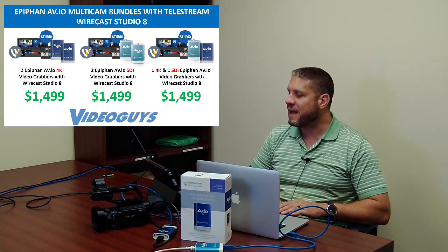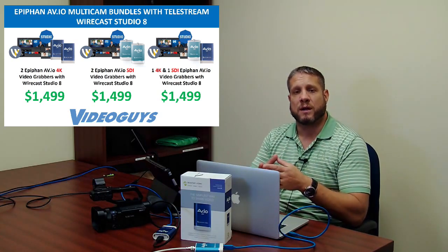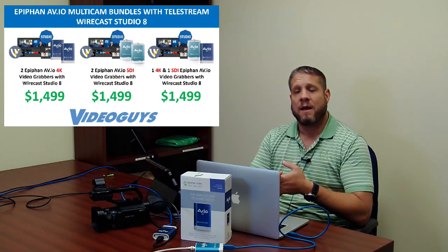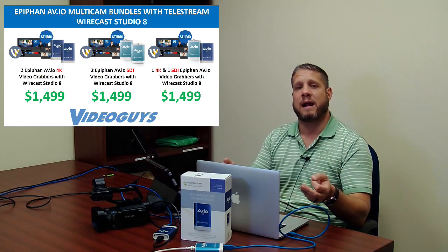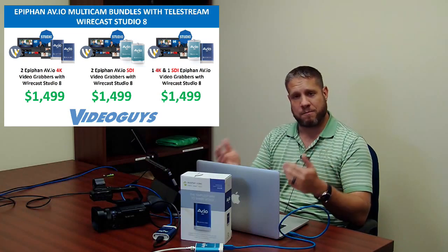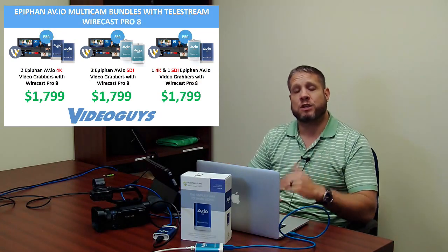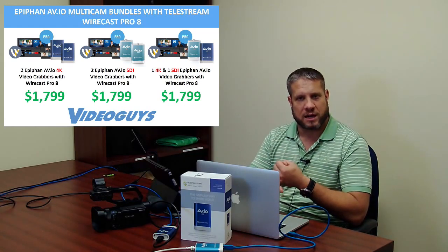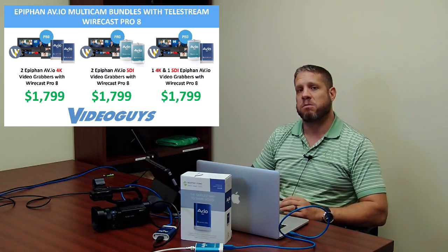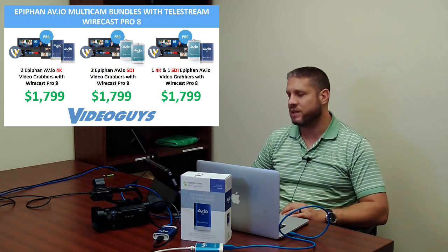The Epiphan AVIO multi-cam bundles are available in three configurations depending on your cameras. If you're using all HDMI cameras, go with two AVIO 4Ks and Wirecast Studio at $1,499. If you want flexibility between HDMI and SDI — or have one of each — go with an AVIO SDI plus AVIO 4K at the same $1,499. Or go with two AVIO SDIs at $1,499. Any of these three bundles can be upgraded to Wirecast Pro for $300 more, making them $1,799.